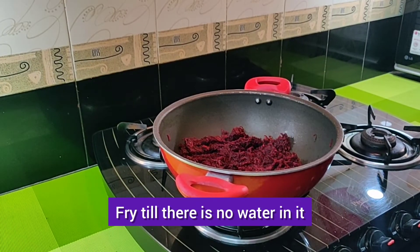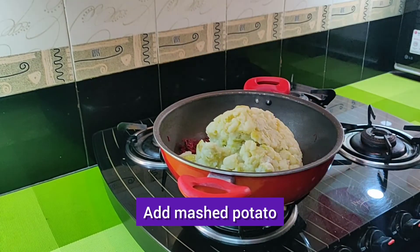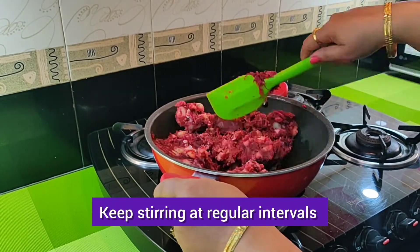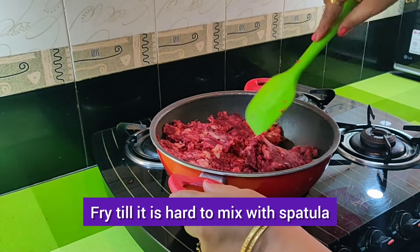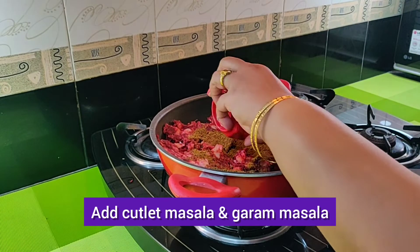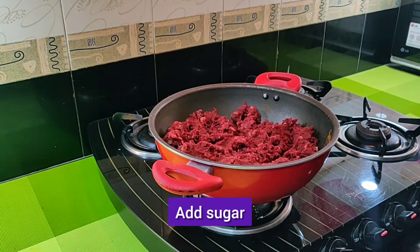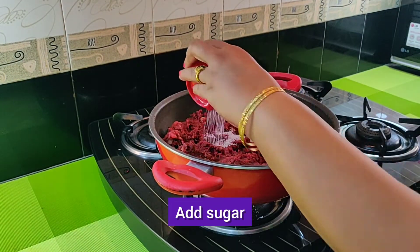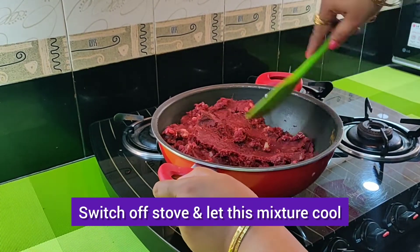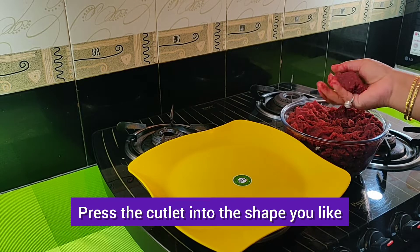Add grated carrot, mix well and let it fry till there is no water in it. Add mashed potato, mix well and keep stirring at regular intervals. Fry till it is hard to mix with spatula.